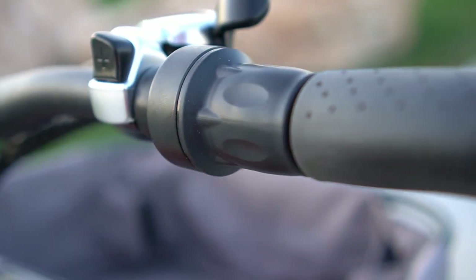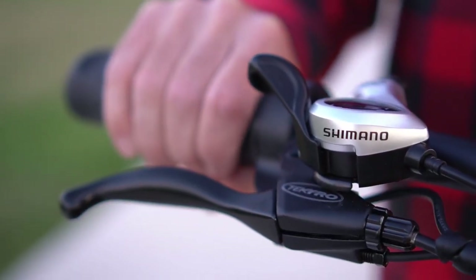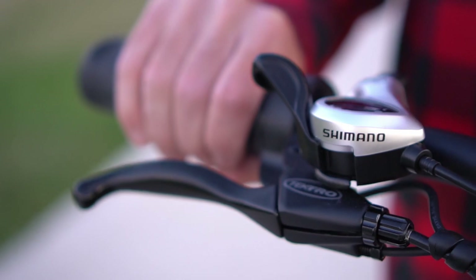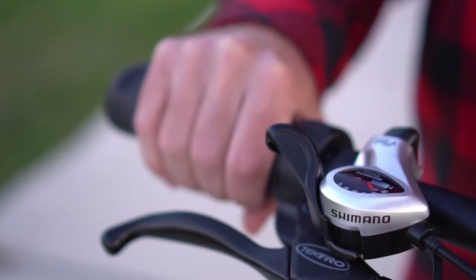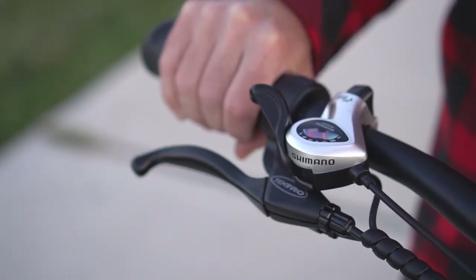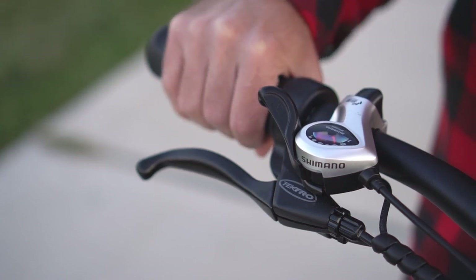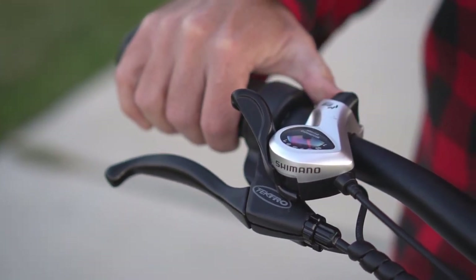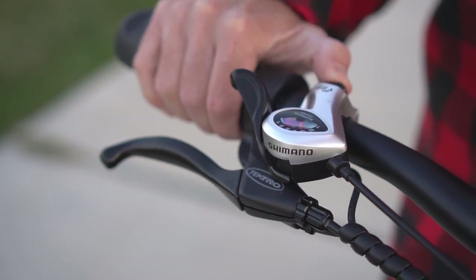If you don't feel like pedaling, you can use the throttle much like a motorcycle throttle. By twisting it, the bike will accelerate without pedaling and will reach a top speed of 20 miles per hour. Sometimes it's fun to cruise around pedaling, and when you get lazy or see a big hill coming up, you can use the throttle. I find myself using the throttle as well as the shifter and pedal assist on pretty much every ride.